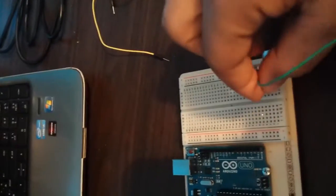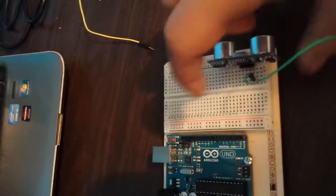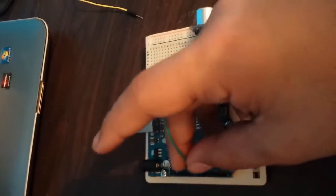We are going to start by placing the ultrasonic sensor into any empty slot on the breadboard. Then we're going to connect the VCC pin into the VIN of your Arduino Uno. And we are going to need to connect the ground pin into the ground pin of the Arduino.